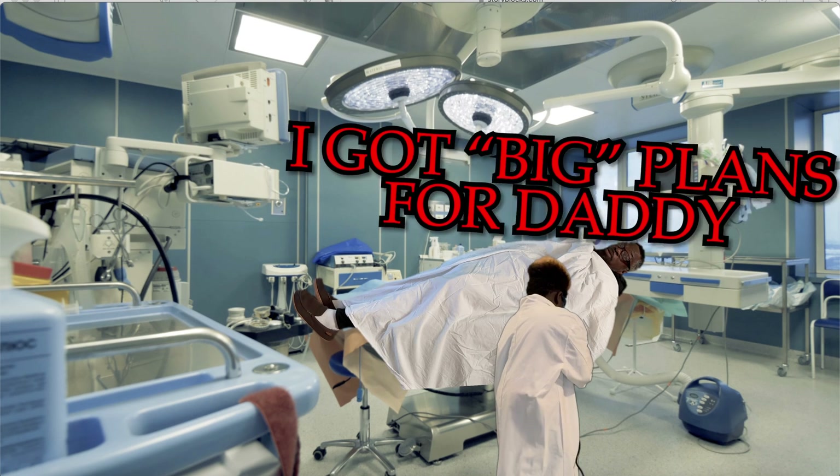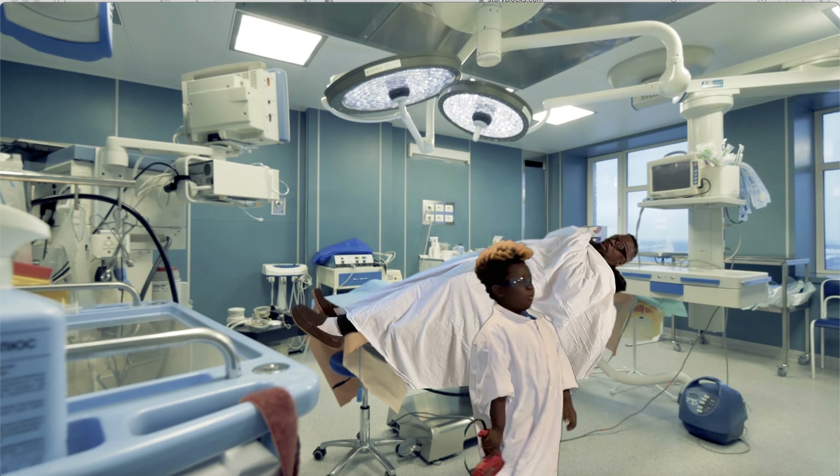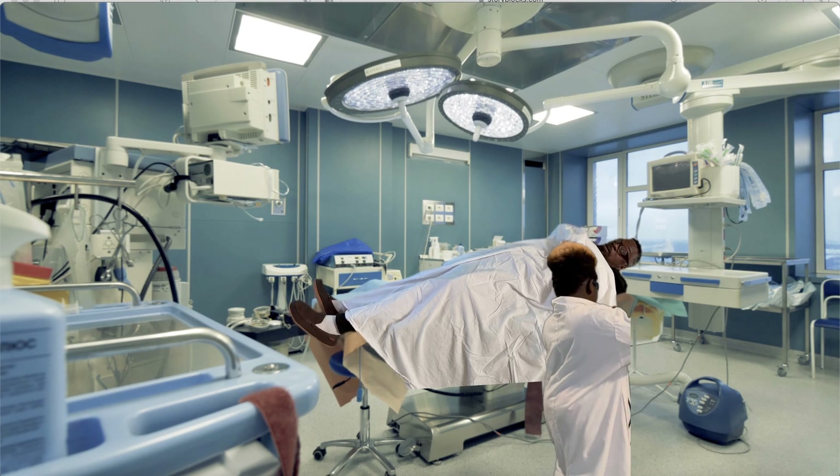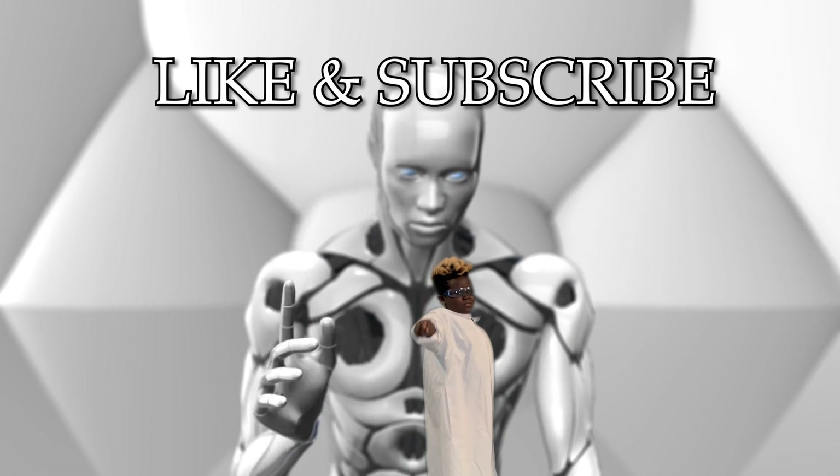Let me go! Let me go, man. I'm gonna tell your mom — play time's up, brother. Let me up, let me go! Subscribe!